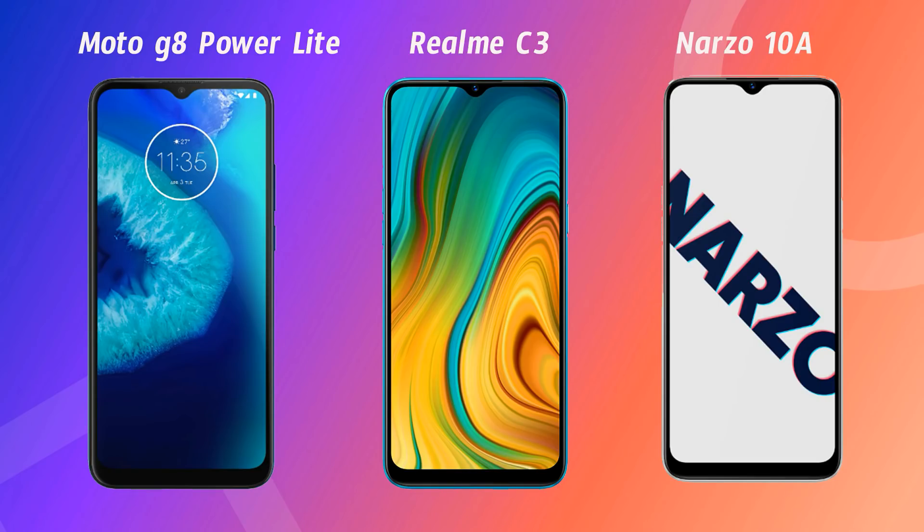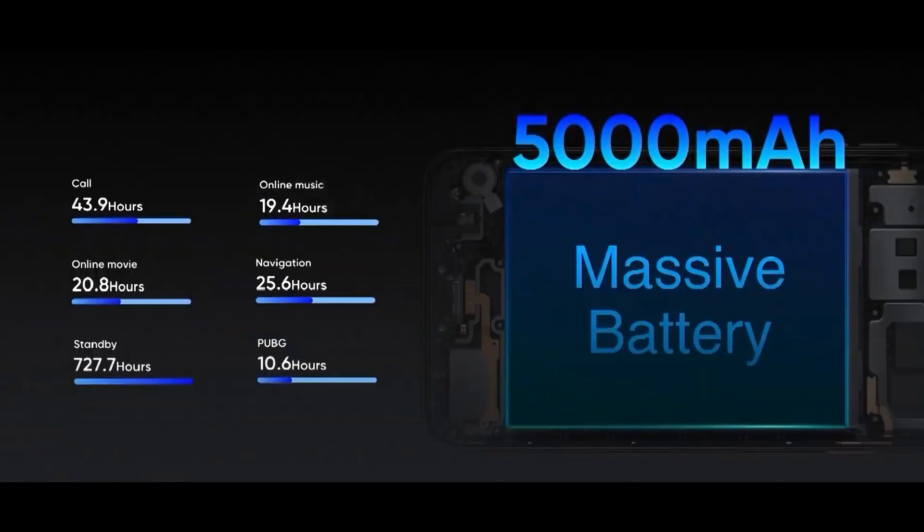Comparing the three phones, all three have a 6.5-inch HD display with a water droplet notch, so the display is similar. All three also have a 5000mAh battery and 10W charging with a Micro USB port, so battery and charging are the same across all three.